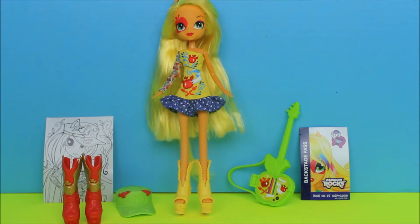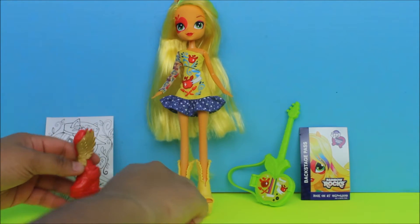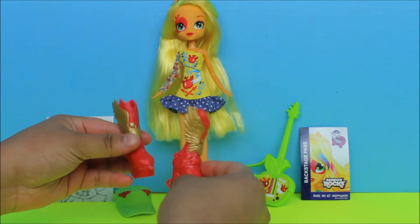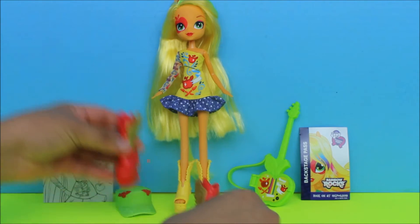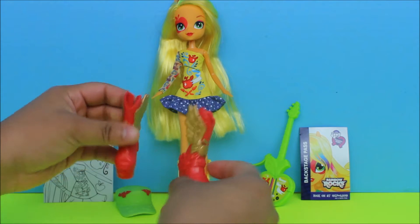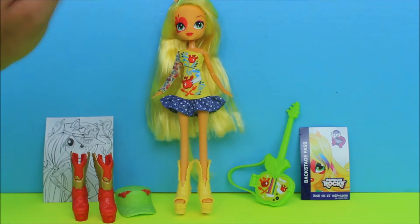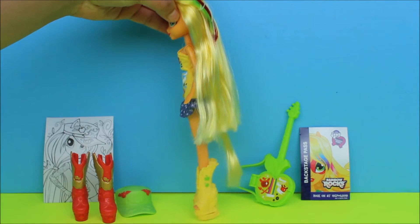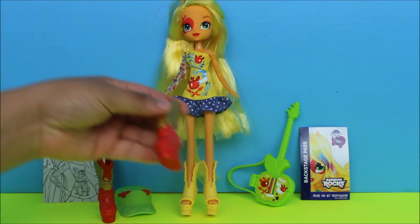So these are the items that come with it. The first item is her shoes — these red shoes. I love these red shoes, they are so cute, I'm so obsessed with these. I would totally wear these. These actually came on her before I put the yellow ones on, so you can just take them off, but I thought the yellow would look so cute because they're open-toed. It has an apple on the side and she's modeling and it looks so cute.